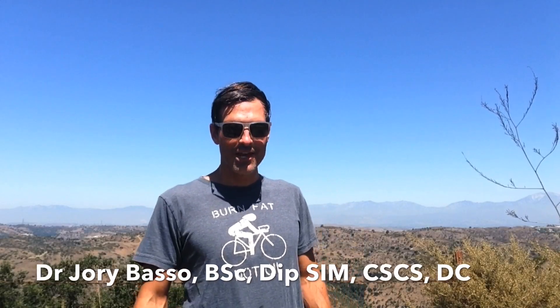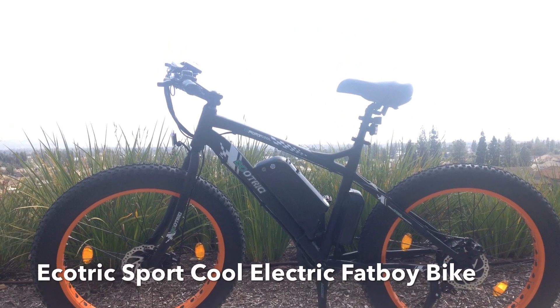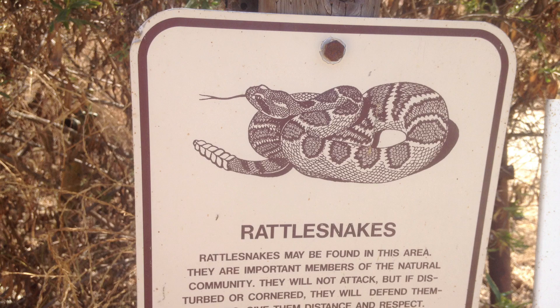Hey everyone, Hybrid Dr. J here. I just went for this amazing bike ride with my electric bike — it's the Eco-Trick Sport Cool. I just climbed a thousand foot mountain here in Chino Hills State Park, Southern California. Beautiful day, it's about 92 degrees right now and I just wanted to provide a quick review of this bike.